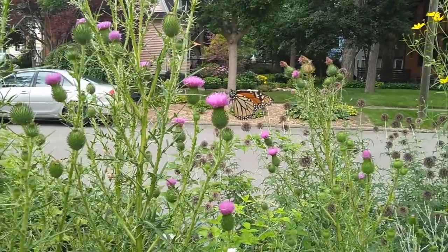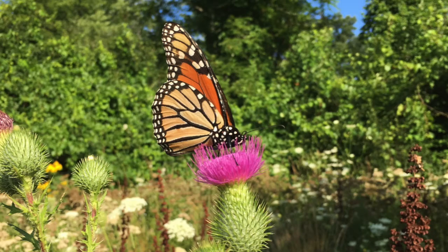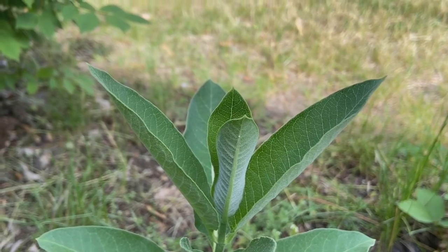Welcome to episode three of the Milkweed and Monarch Project. In this episode we will see monarchs in and around the garden and look for signs of monarch eggs.